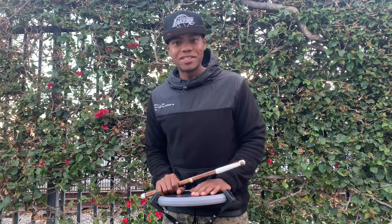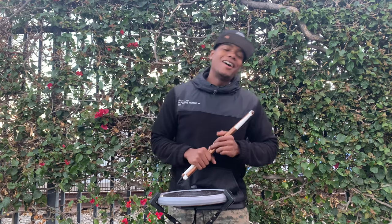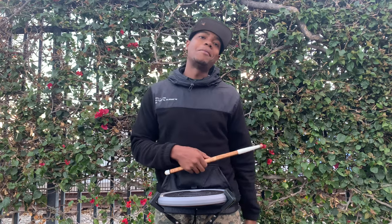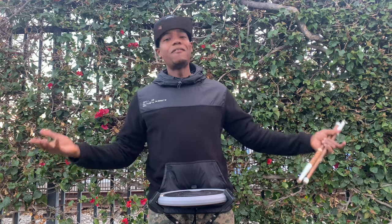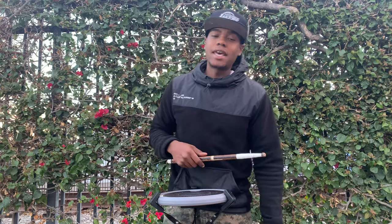Hey, what's good drum fam, and welcome to Stick Trick Tuesday! Today we're going to focus on the stepmom. I'll demonstrate for you real quick. The reason I call it the stepmom is because after the high mom it's a half step that I'm going to go down and bring it back to the high mom, which gives it the name stepmom. No offense to the stepmoms out there — we appreciate and love you all. This is just another terminology for another trick.